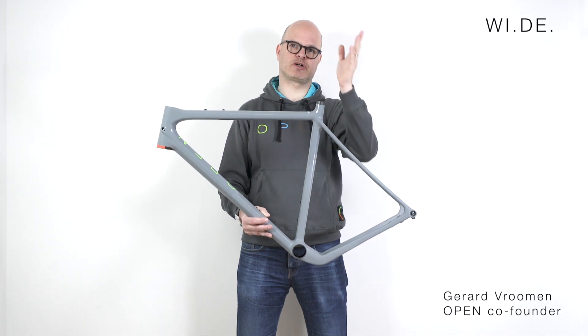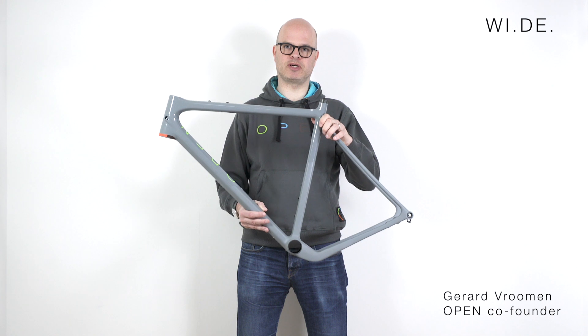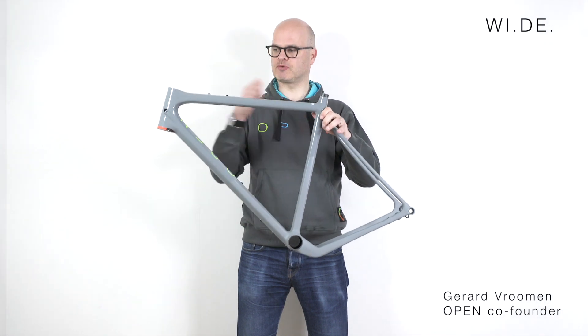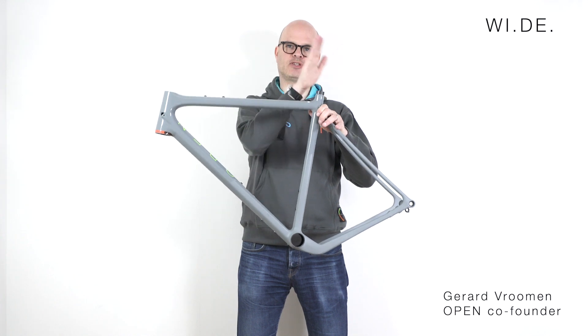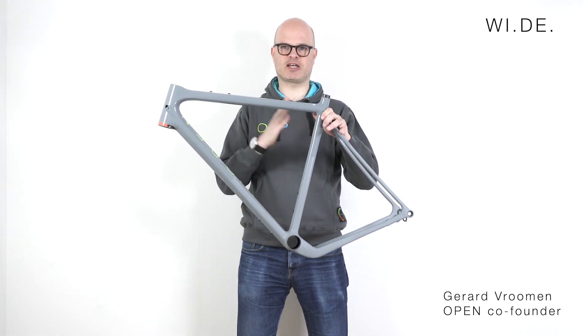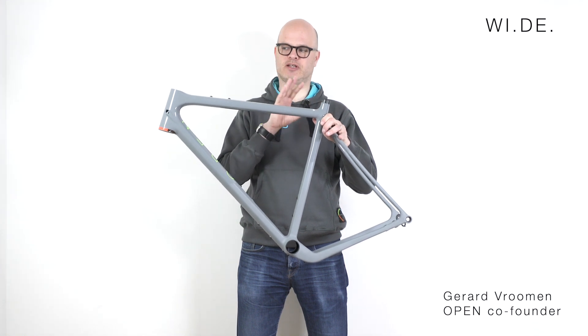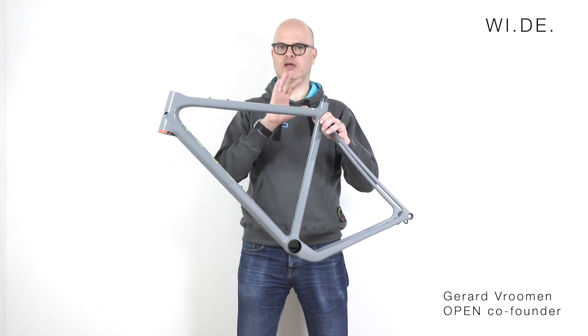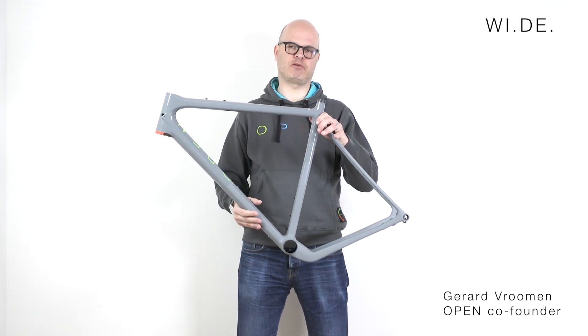If you look at the proper way to dimension a frame — which is stack and reach — that's not affected at all by the seat tube angle or what offset the seat post is. So stack and reach comparisons to other frames are absolutely fine. You'll see that the geometry is very normal, and you can make comparisons with your old bike and your new Open Wide without a problem.